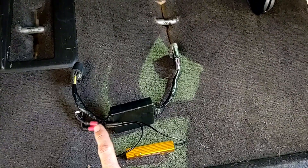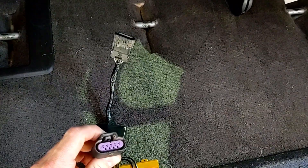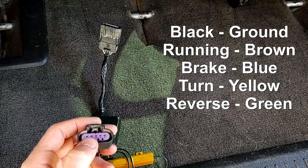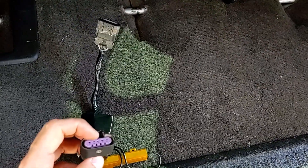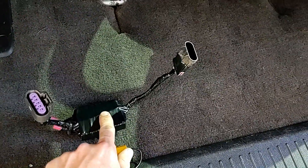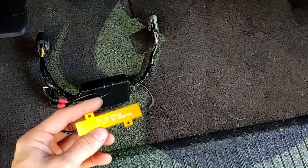That single output is then split going to both bulbs. I'll put the wiring pin-out with color codes on the screen, but basically you've got a reverse wire, a turn signal wire, and a brake wire. The output for turn and brake are now combined on the same circuit using this box. The reverse wire just bypasses the box since that's not needed.